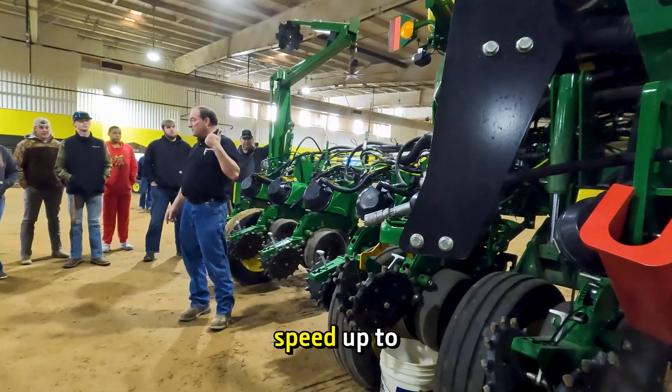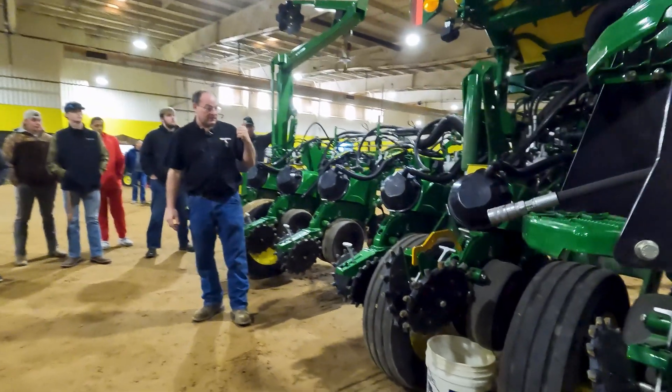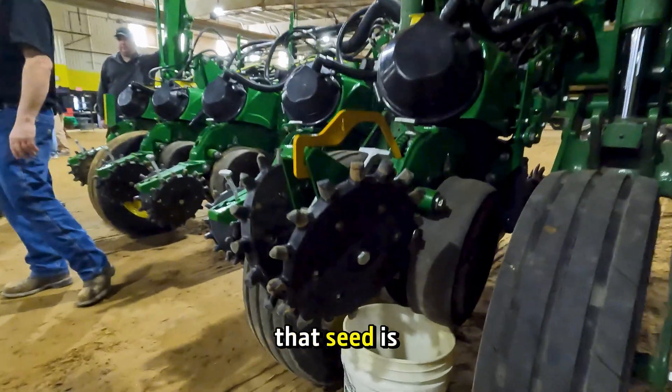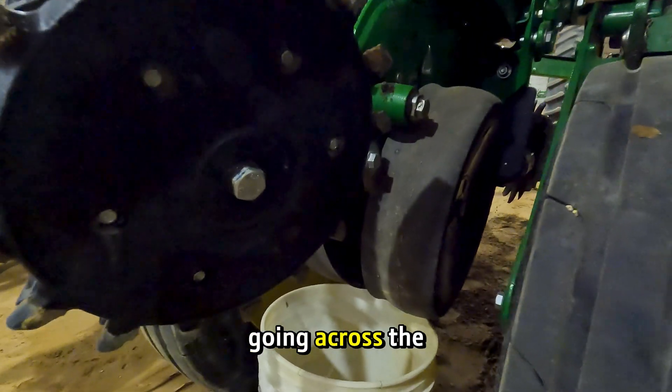I had him kick the speed up to about 10. You hear that? That's how fast that seed is coming out one at a time as we're going across the field.